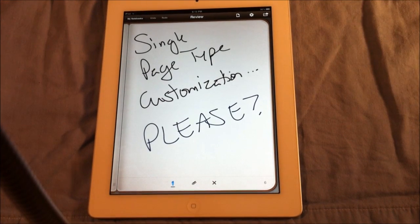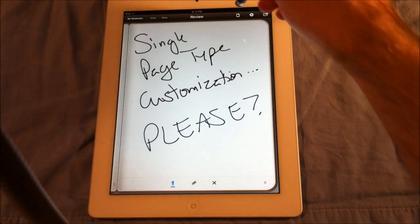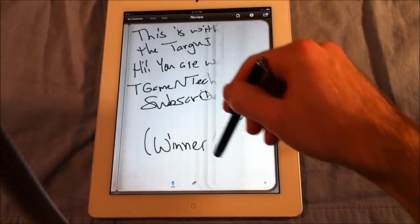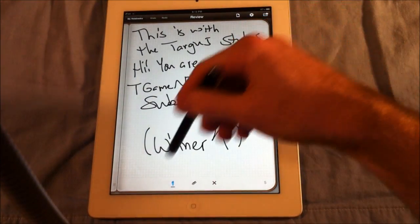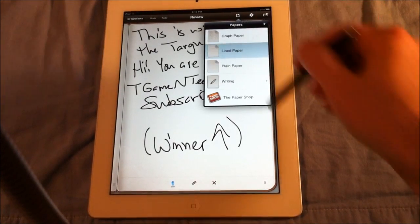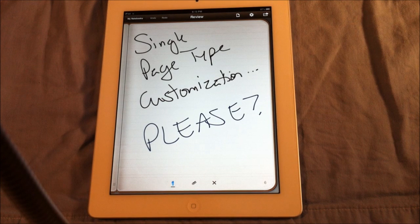One thing I don't like about this app is you can't do single-page customization. This is plain notebook paper. If you change the paper, it changes the whole notebook — not just one page. You might see the graph a little bit there, but that becomes plain paper, lined paper — it changes the whole notebook. So if you could just take one page and make it a graph, that'd be nicer when you have notes and just want to put one graph instead of making the whole notebook a graph.